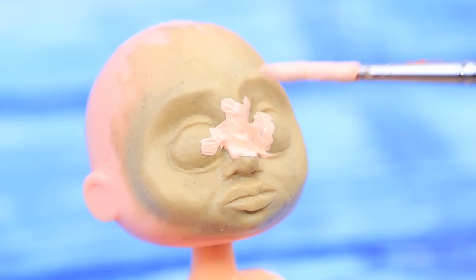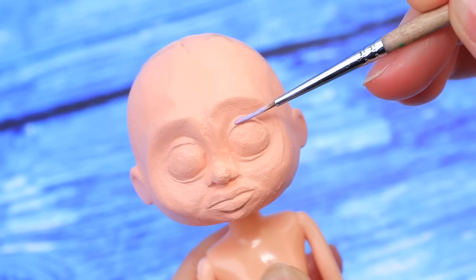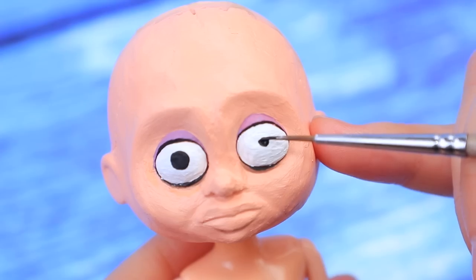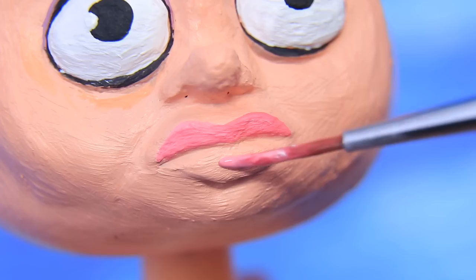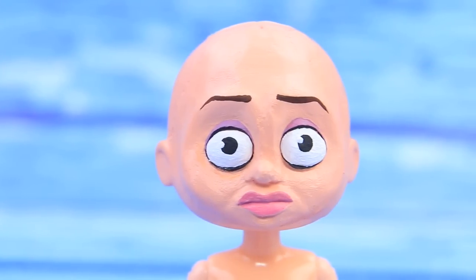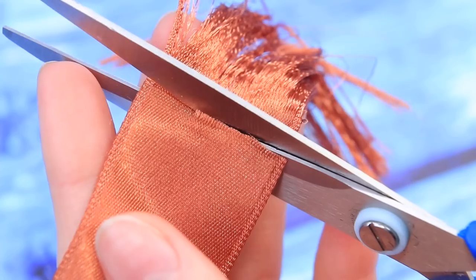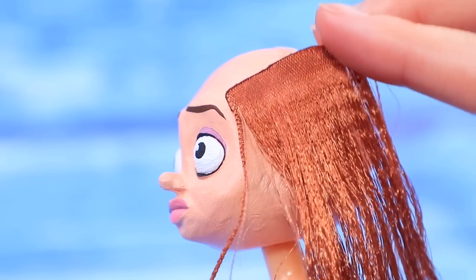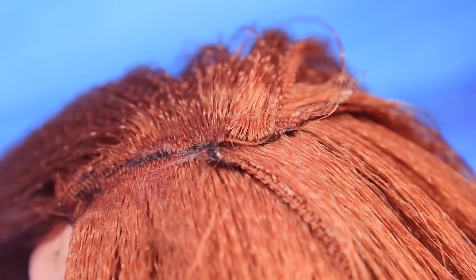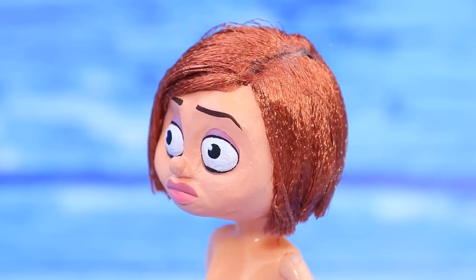Cover the whole head with beige acrylic paint, leave it to dry, then paint the eyes. Add purple eyelids and eyeliner, black pupils and white spots. Color the lips pink and paint the eyebrows. Use a wide satin ribbon to make hair for the doll — unravel the threads and cut the ribbon. Now we have hair extensions — glue them to the head. Part the hair on the side. The hairdresser is back in business! What haircut would you like? A bob — you got it!